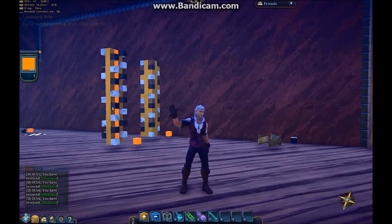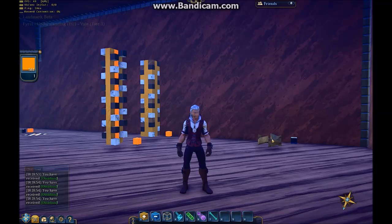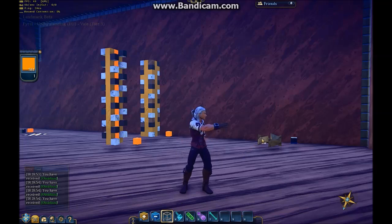Hi everyone, Viral here again. What I want to show you today is making this template to turn these pillars behind me into spirals. I'll show you in action.